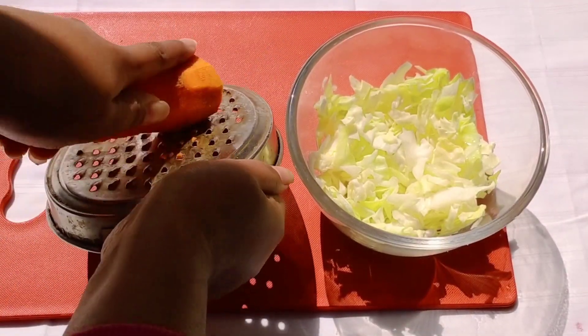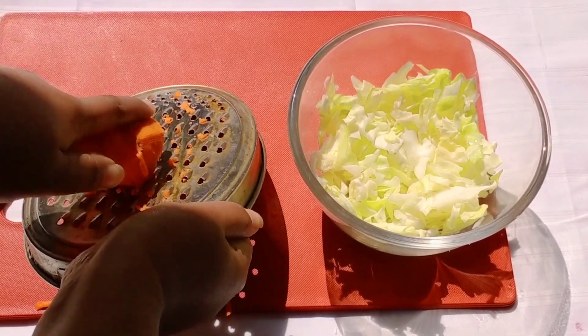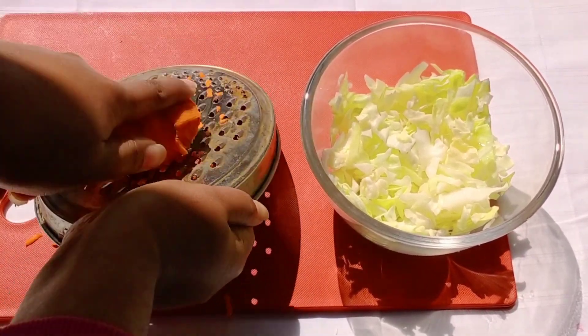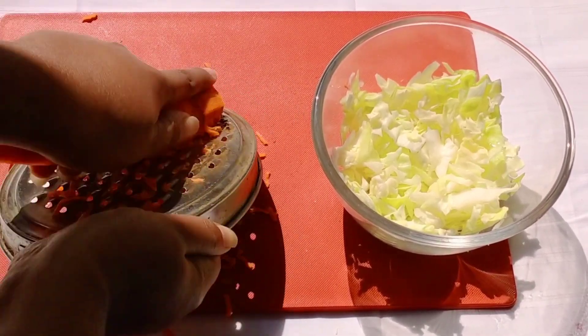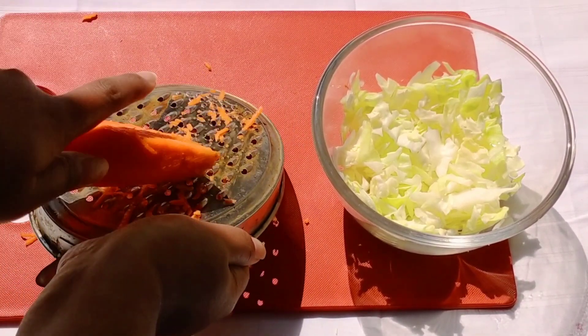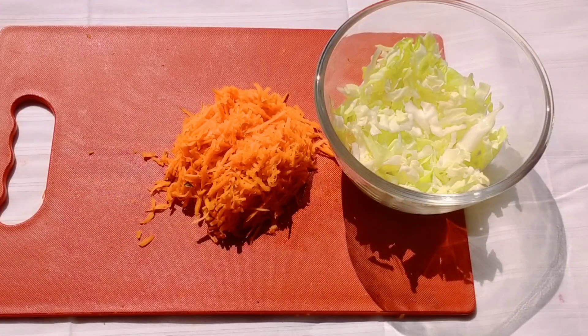If you are an expert at slicing the carrots, then obviously go ahead with it. And if you can't, then you can grate the carrots like me. I have taken one small portion of cabbage and one full big sized carrot.